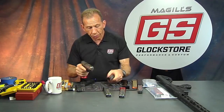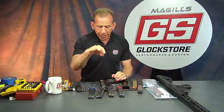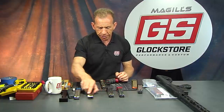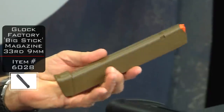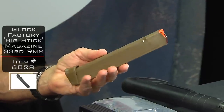Competition shooters know why they'd want the competition follower — the extra round versus having the slide lock back. The extra round is sometimes more important. Now, from the same company, I also need to show you magazine extensions that go onto the 33-round Glock magazine. This is the FTE version — it comes in black, FTE, and OD green.